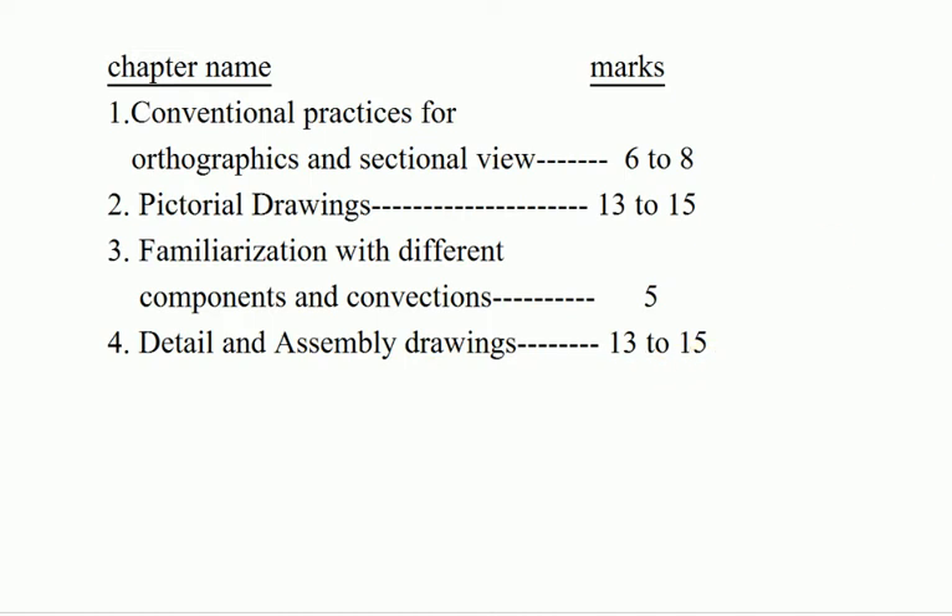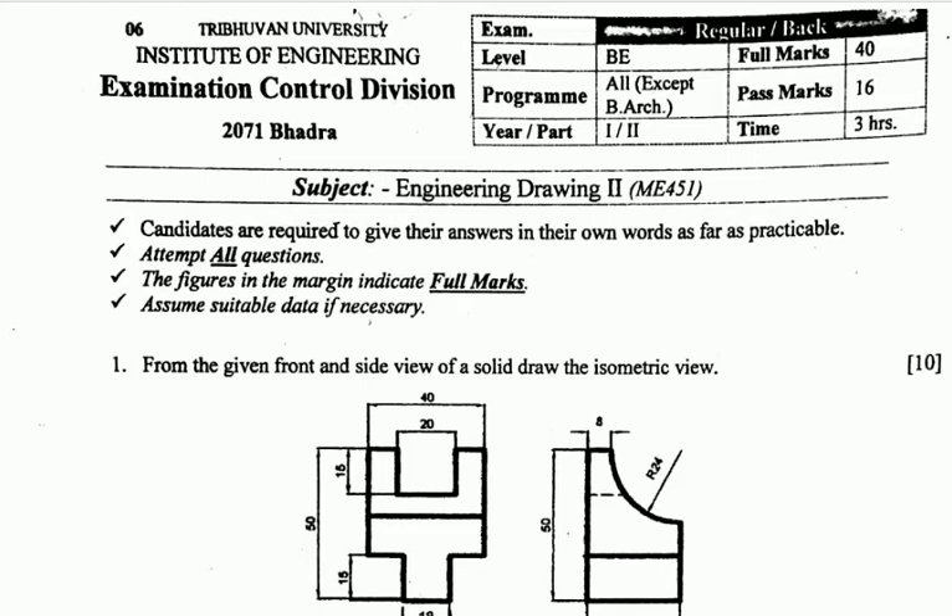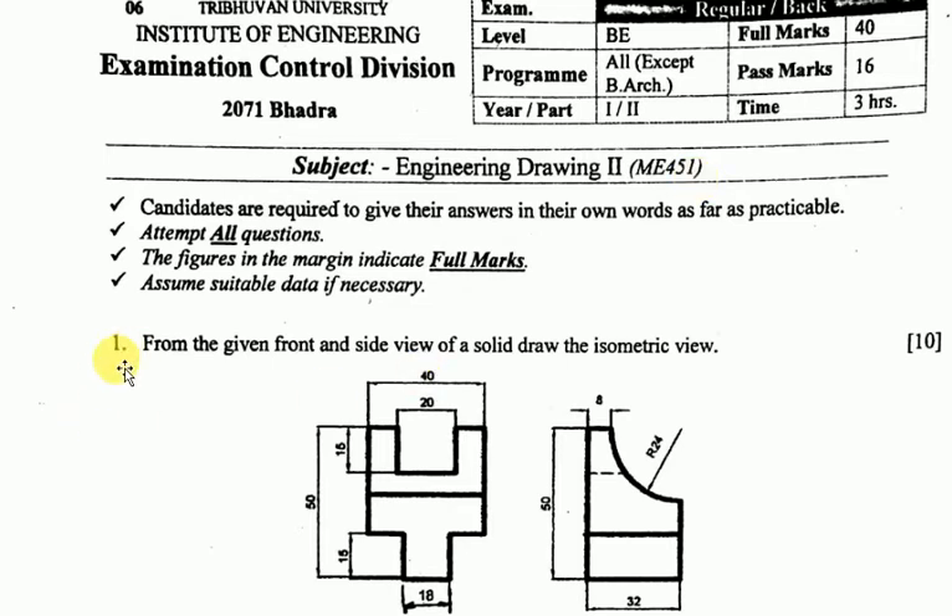This is a very tough subject. Question number one: given the front and side view of the solid, draw the isometric view. You need to draw the front view and your design side view whenever given.